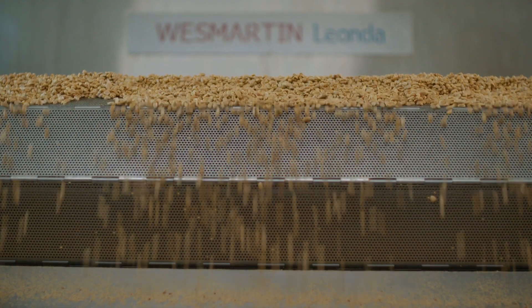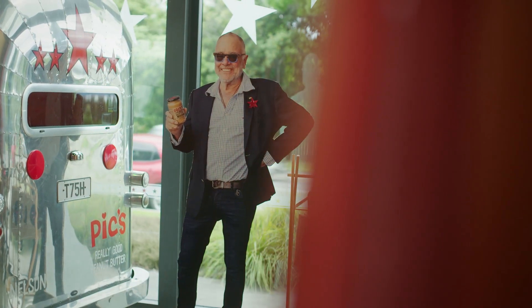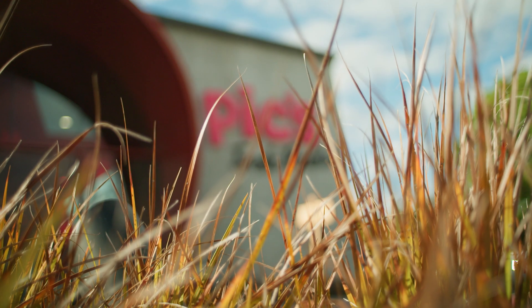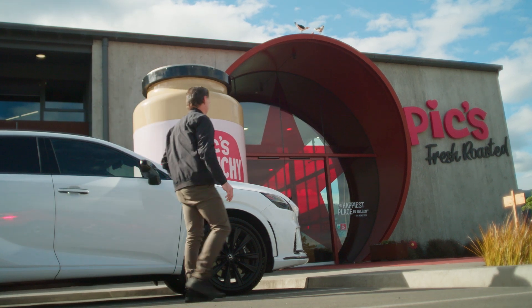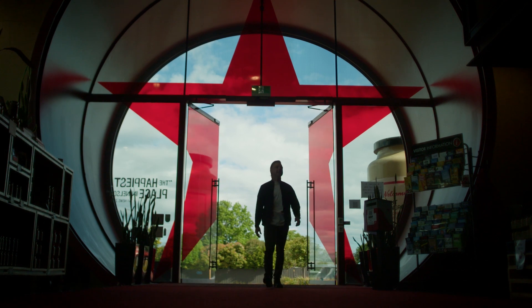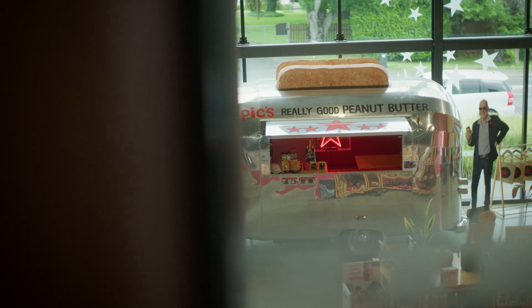Coming up, I finally get to meet the man himself — the barefoot hippie and peanut butter baron. While I'm on my South Island adventure, I took the opportunity to stop and see Bruce Pick, the genius behind Pick's Peanut Butter. After my trip to Northland, I really wanted to check out the factory as this is truly an incredible New Zealand food story.